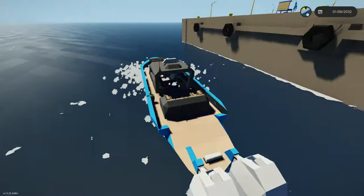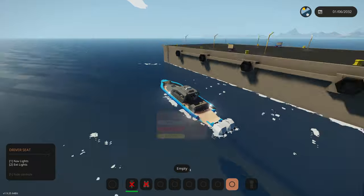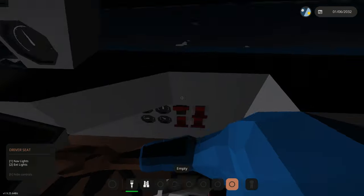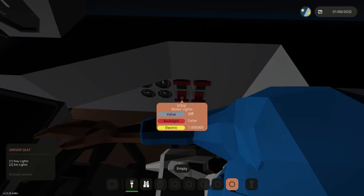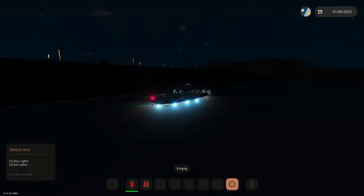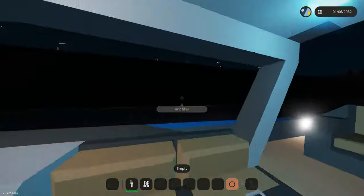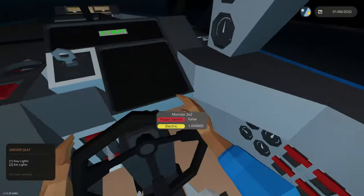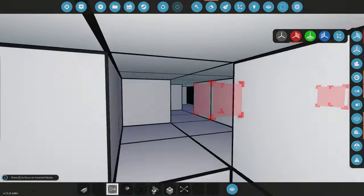We've added a bunch of stuff — right here we have exterior lights, which are those white lights. Let's switch to nighttime to see them better. Then we have nav lights on the front — the red and green lights — and water lights, which are really cool. We also have inside lights now, so everything's lit up and looks nice. We can control all of it from this panel instead of the seat, and I need to clean up the seat variables too.